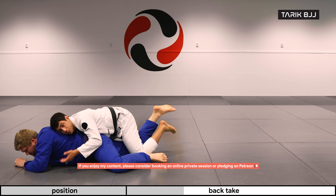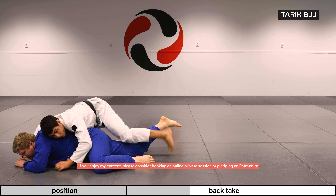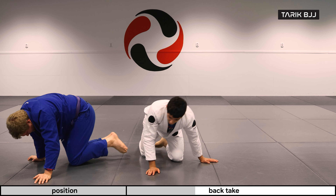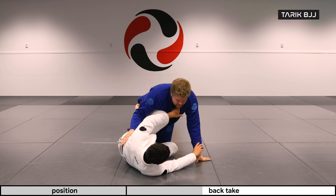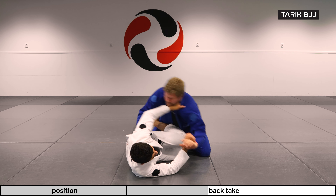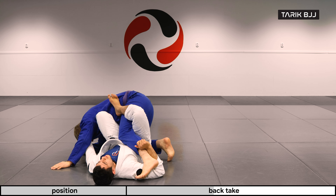From here I can stretch him out. You have lots of things to do — I would always try to go over to the upper body and get some hooks in, especially if there's points involved. Once we're here, same as before: kicking forward, he comes back, open up, get the foot in, and I'm starting to go here.